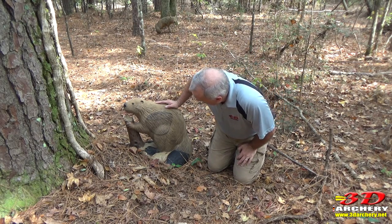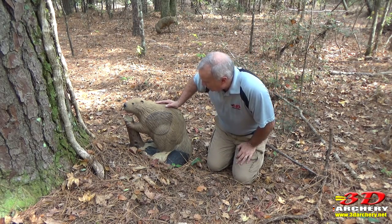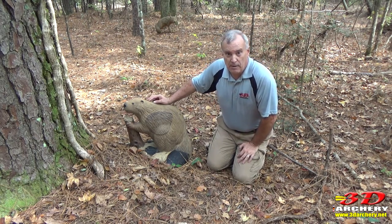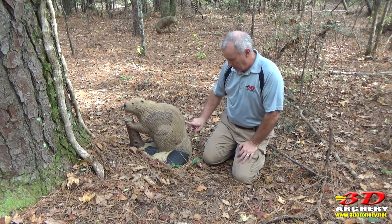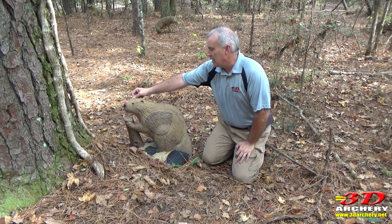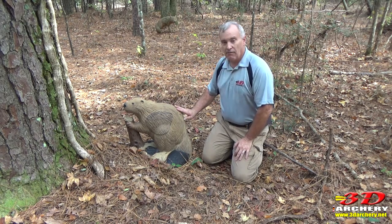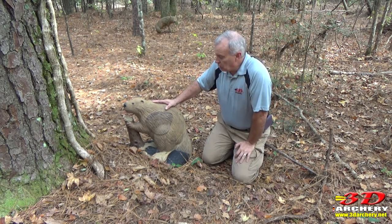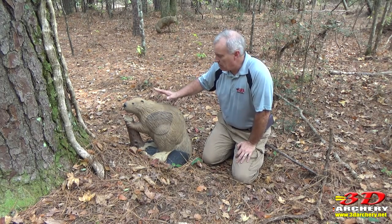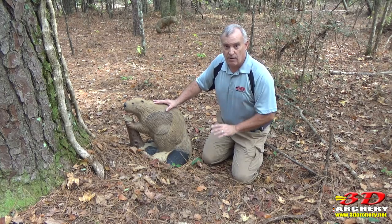I think the scoring rings on this are pretty good. Looks standard size, a little smaller than on your deer. My big pet peeve that I'm always talking about is mold lines from the forms, and this is beautiful — this one is so tight. I love it. I think this is a great target. You don't see it all the time. If you've got a pond or a lake out there, put this out there and it will fit right in.